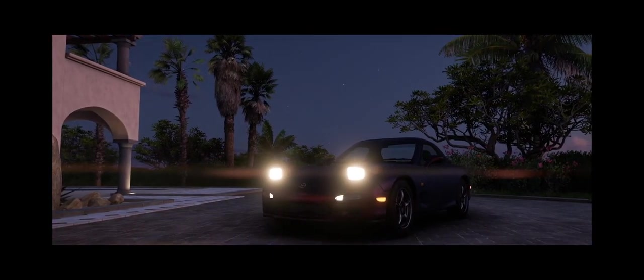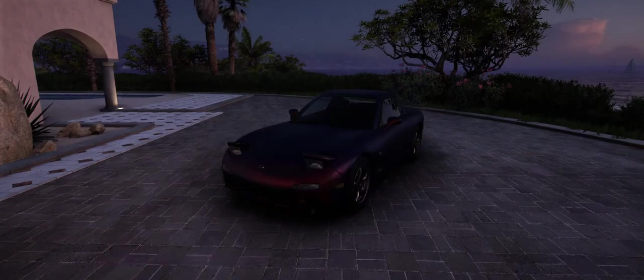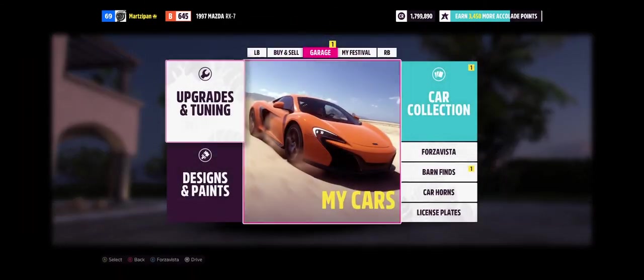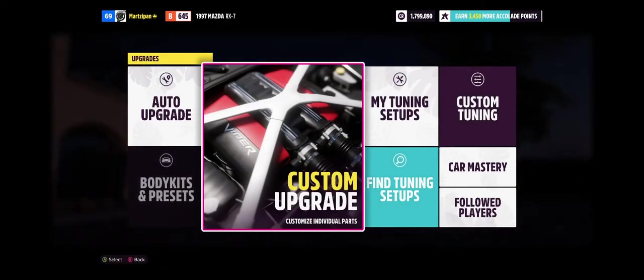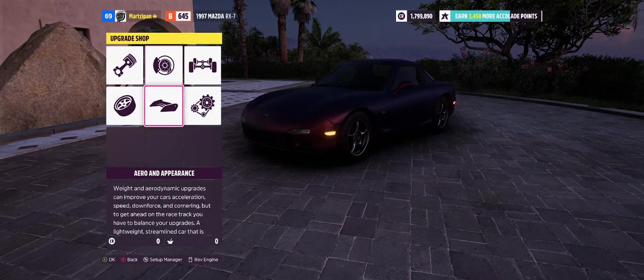Now if we go into the paint, there are some sliders you can change — you can basically create the color you want. I'll change it to black if it's not already. Now we're going to go to the garage and do a custom upgrade.